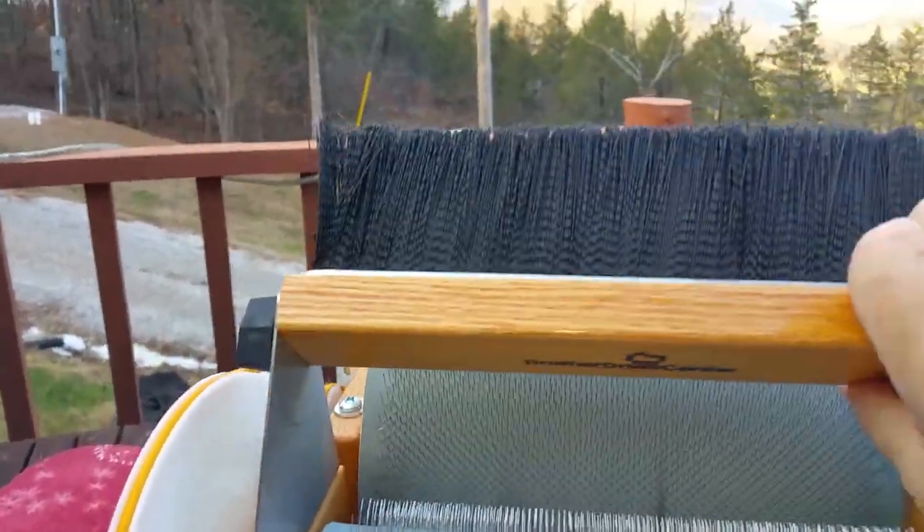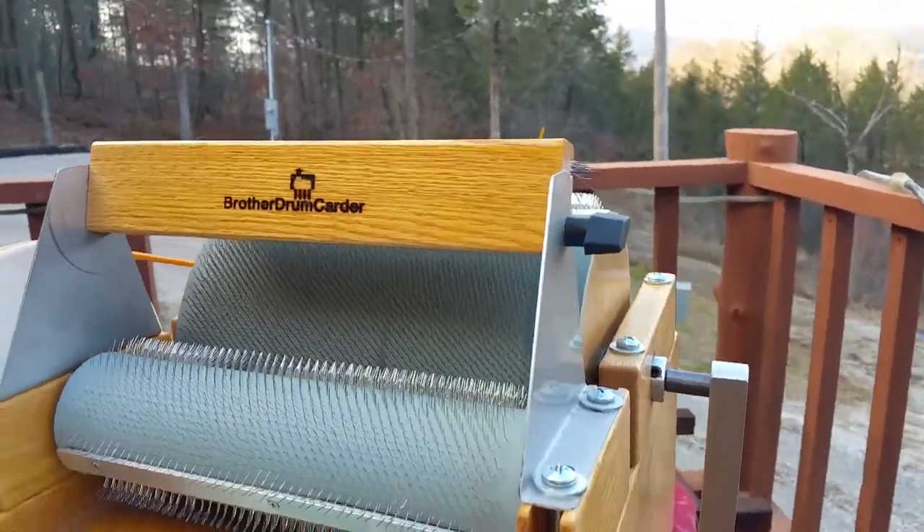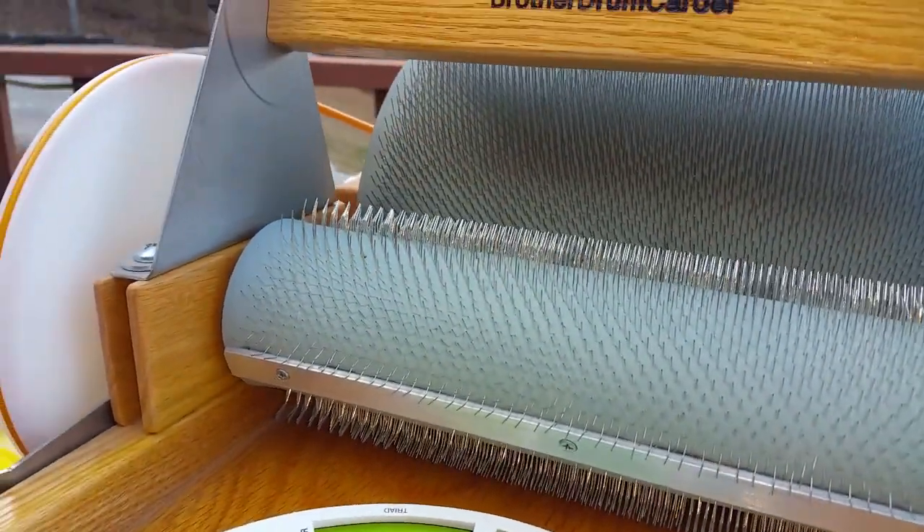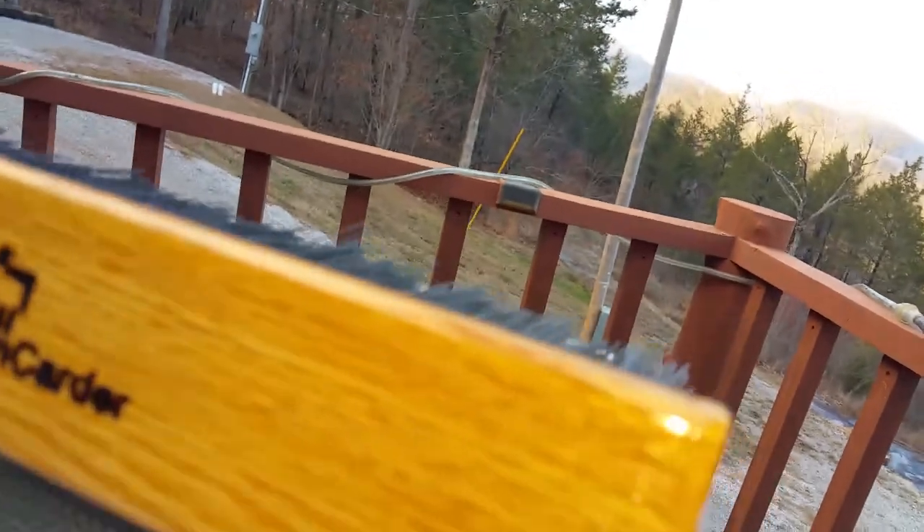This is just the brush that's on here — we can lift that up out of the way. But there are two drums: there's a smaller one called a licker-in, and then there's the big drum.